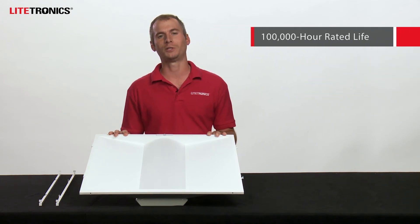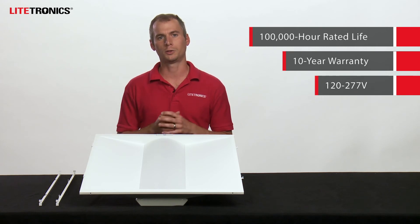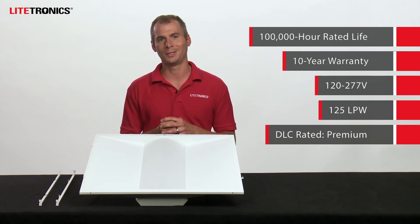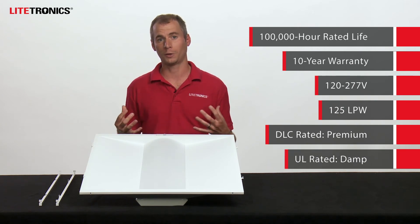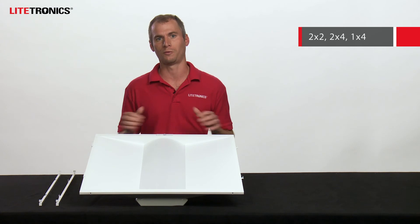The LED volumetric retrofit features a 100,000 hour rated life, a 10-year warranty, is 120 to 277 volts, 125 lumen per watt efficiency, and DLC premium. It's rated for damp locations, and you can acquire this in a 2x2, 2x4, and 1x4 size.